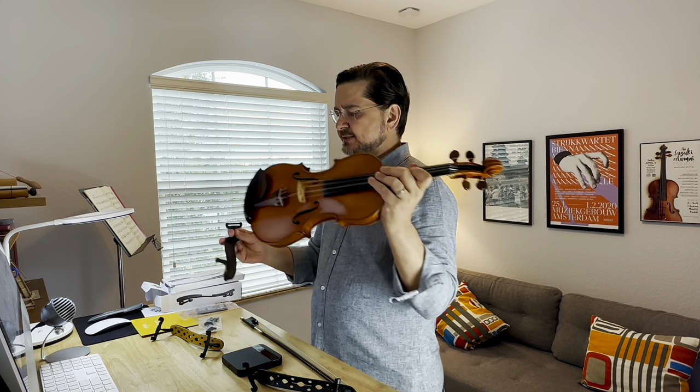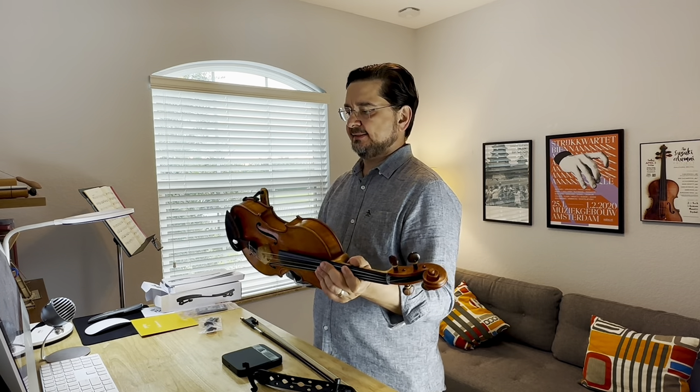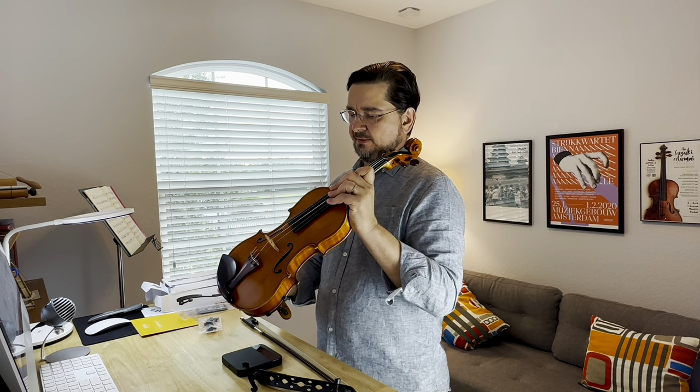So that was the Mac one, and it's interesting because under the ear the violin feels open, but I have to work harder to make the strings ring - if that makes any sense. And this is the same thing with the original Gorka rest.